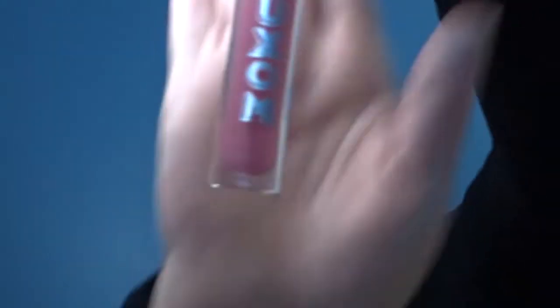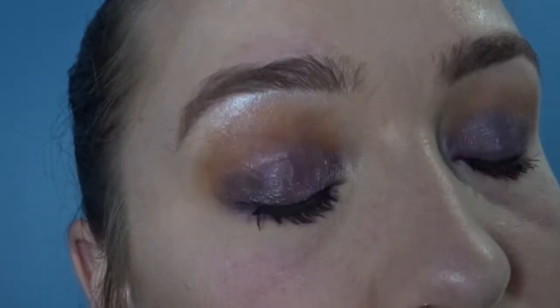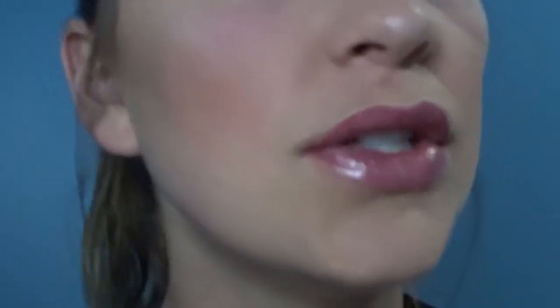I've been loving this lip product — I don't even know how to say the brand name. I have five minutes to spare — it took me an hour. For my finishing spray I'm going to use the Urban Decay All Nighter. It feels so good. You can always pop on some falsies or fake eyelashes or a different lipstick. I just used a gloss. Let's go see what Adam thinks.